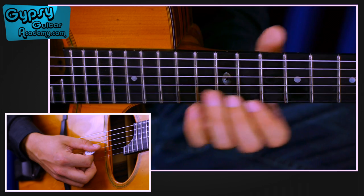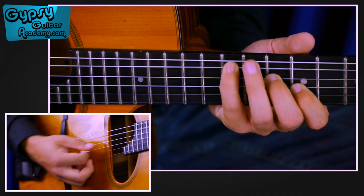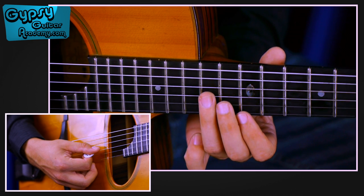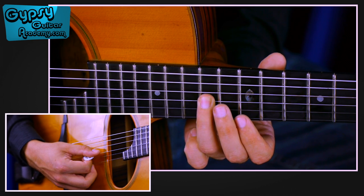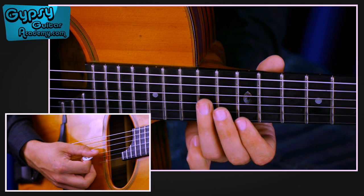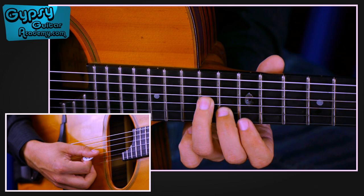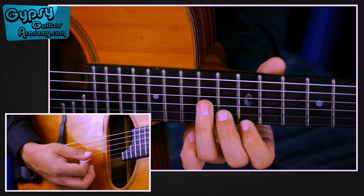Then I continue, playing the same notes in different octaves. We start with the 3rd finger on the 14th fret G string, 2nd finger on the 13th fret B, and 1st finger on the 12th fret high E.